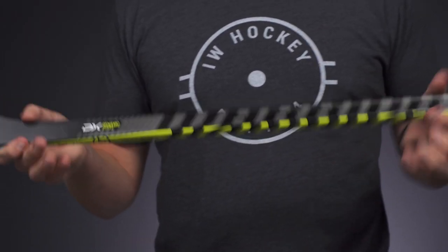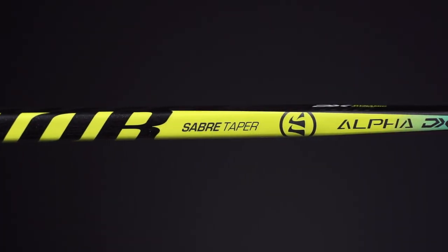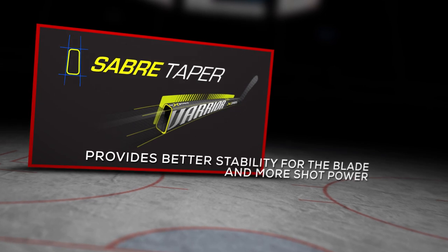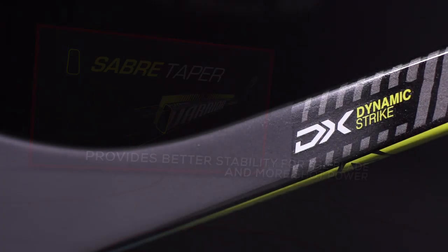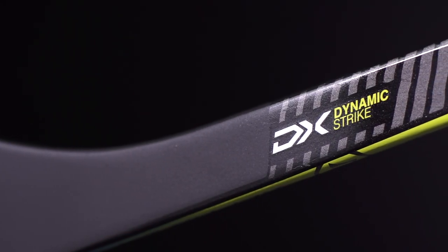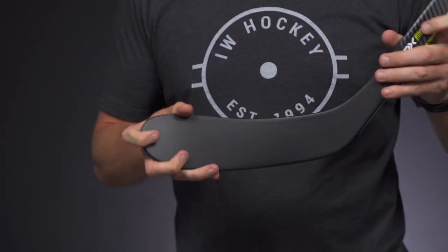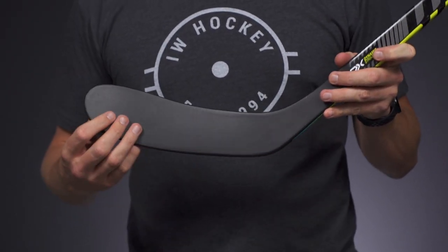Into the taper — same thing we find on the top of the line DX — it's what they call their Saber taper, which creates a dynamic strike. This is a little bit higher kick point than your traditional low kick, so it's perfect to add versatility to your game because it allows you to still have a quick shot release but you're not sacrificing that hard shot power.